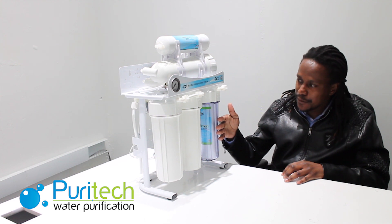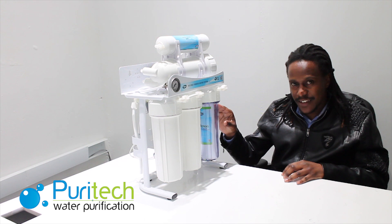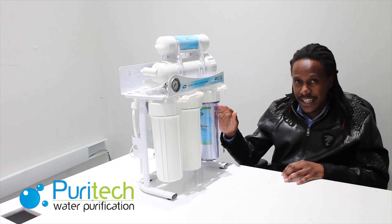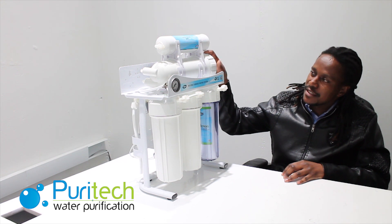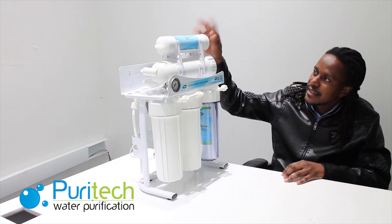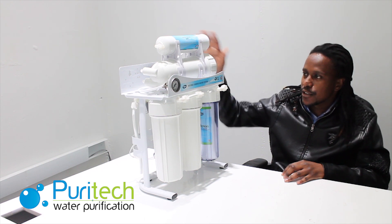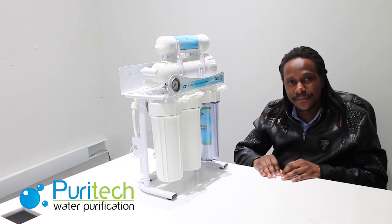These filters are not expensive — they range between 19 rand and 29 rand each excluding VAT. The membrane is going at about 799 rand excluding VAT and the post filter is going at about 100 rand excluding VAT. So it's quite an affordable item to have in your house. Thank you.